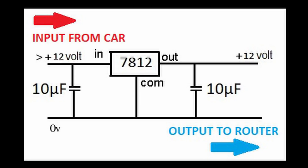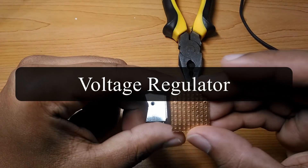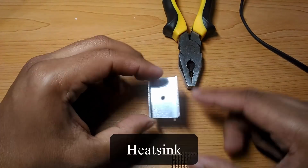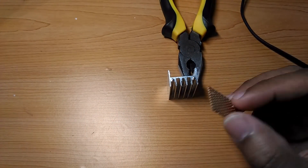You can pause the video to analyze the circuit diagram. The list of necessary items will be stated in the description. I will use a piece of copper strip board to hold the components in place. A heat sink is needed to keep the 7812 voltage regulator cool.